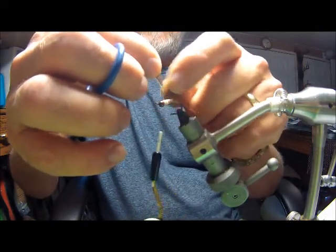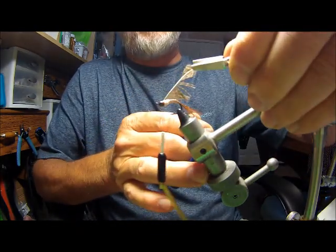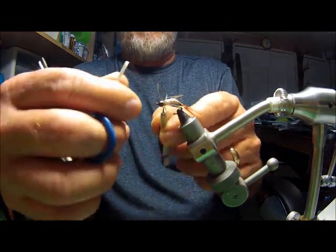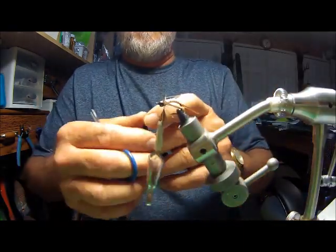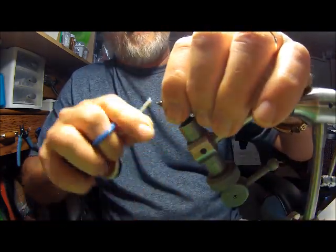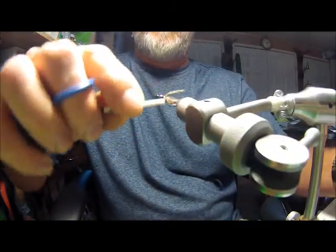Just kind of pull out the fibers horizontally to give it a start. Take your hackle pliers and hook onto the tip of it, then wrap it around your fly. Don't worry about your hackle feathers at this time — just get your hackle wrapped in. Tie it off, then cut that extra off. Pull these feathers back so you can finish your thread on your head. There's a white vein that runs down the center — I try to just cover that with my thread.